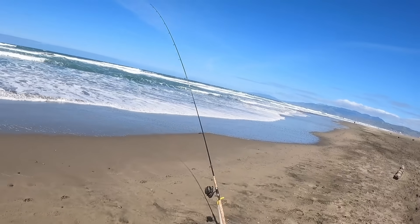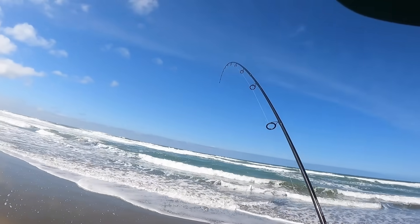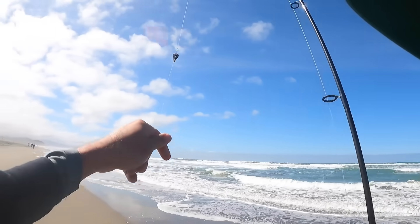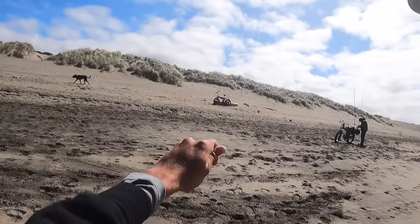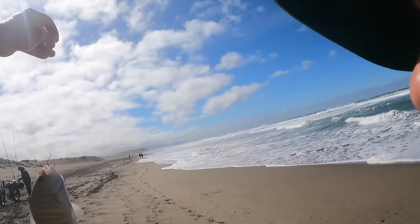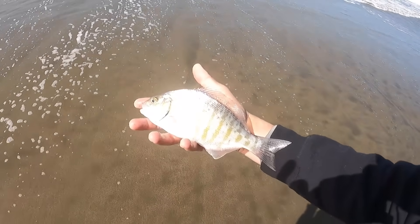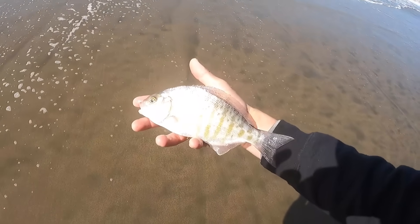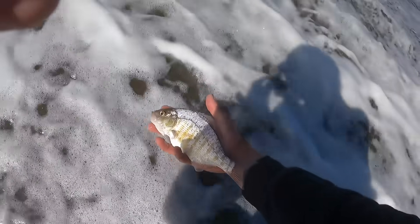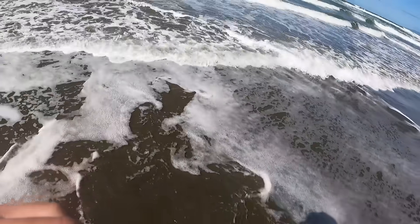Is there a fish in here? I think there's a fish in here! Oh my gosh, it's really small, but I caught one! There it is — first fish of the day, a little barred surf perch.